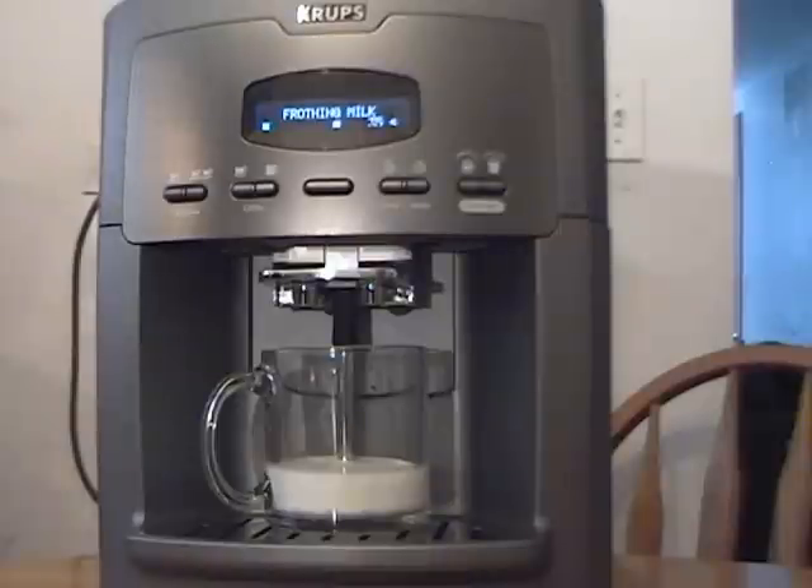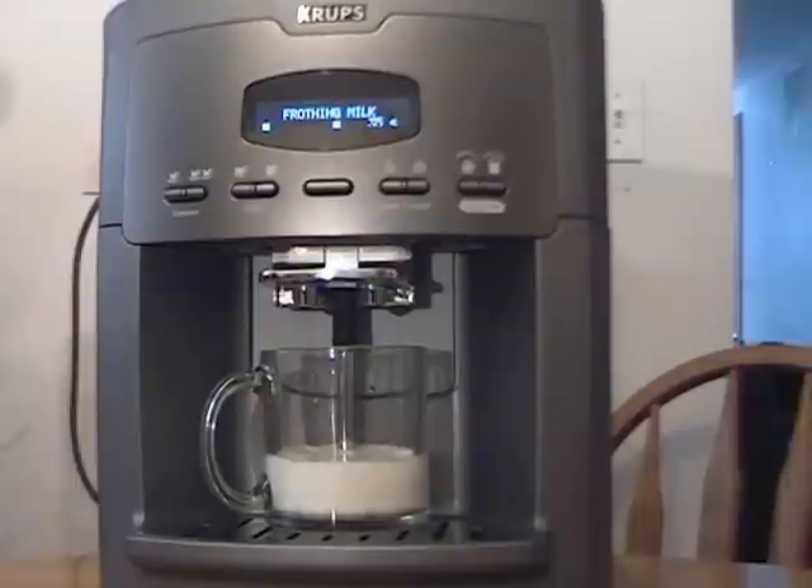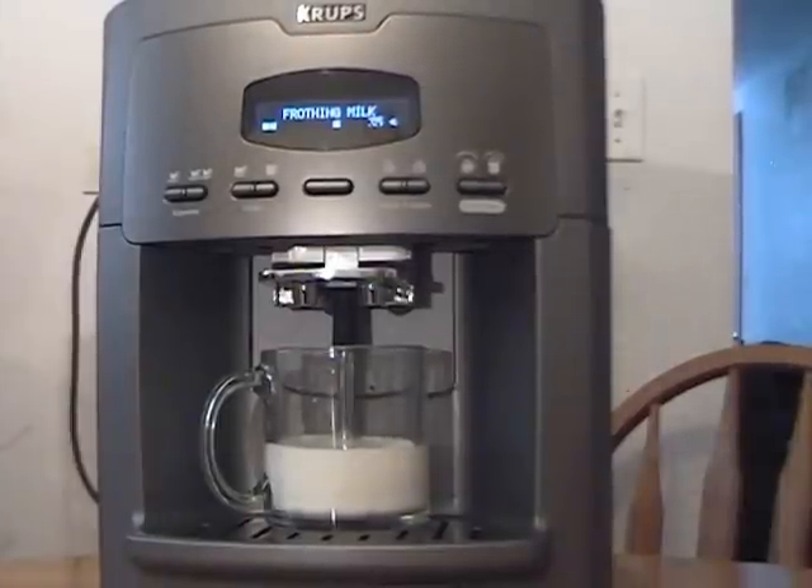It's going to be preheating right now, then it's going to drop the milk. Automatically it's going to drop the steam to milk — I don't have to do anything. I don't have to move the cup up and down or left and right. It does it right inside the cup.